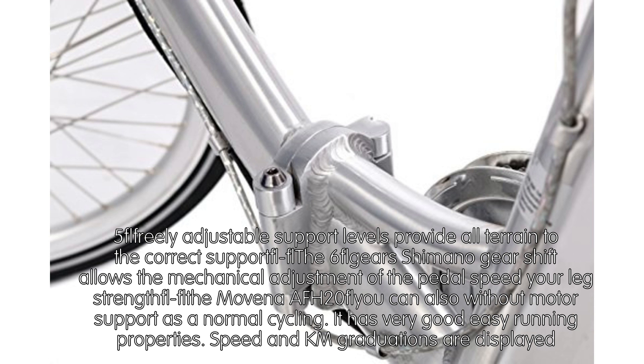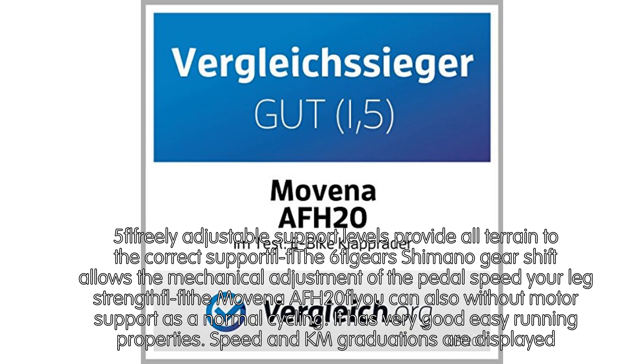Luggage holders, handlebar, and wheel rims are made of aluminium alloys. Handlebar vertical with quick lock and ergonomic grip. Walk assist hill function at 6KM/H — no tag compulsory. Five freely adjustable support levels provide all-terrain support. The 6-speed Shimano gearshift allows mechanical adjustment of pedal speed. The bike can also be ridden without motor support, as in normal cycling, with very good easy-running properties.